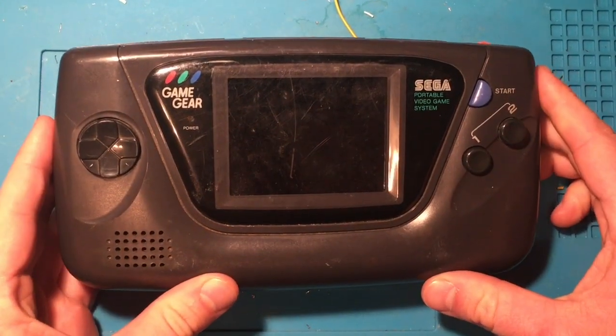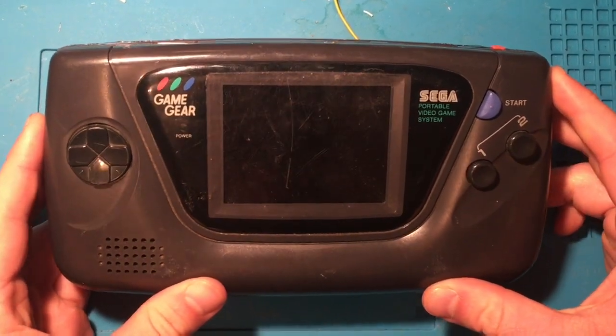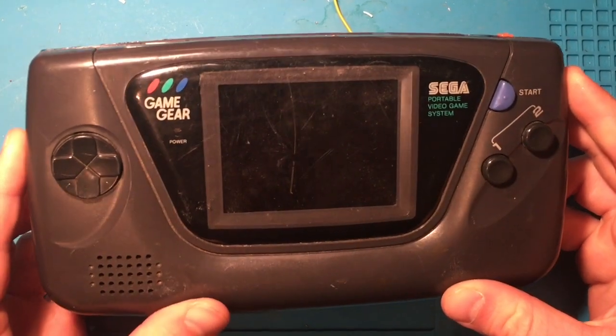Hey YouTube, this is Adam here with RetroPairs, and today's another repair video. As you can see in front of me I've got a Sega Game Gear, and I'm gonna try and fix this.